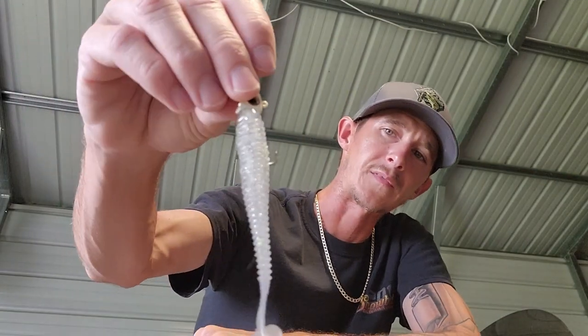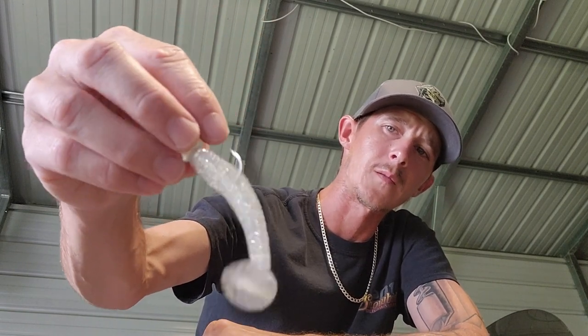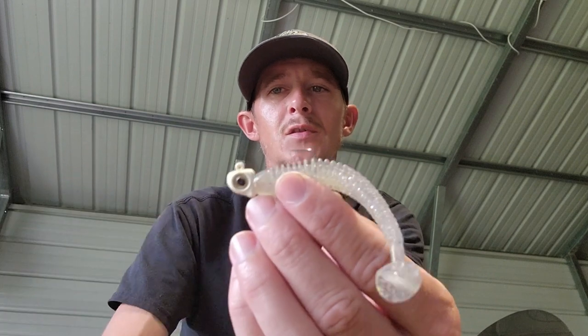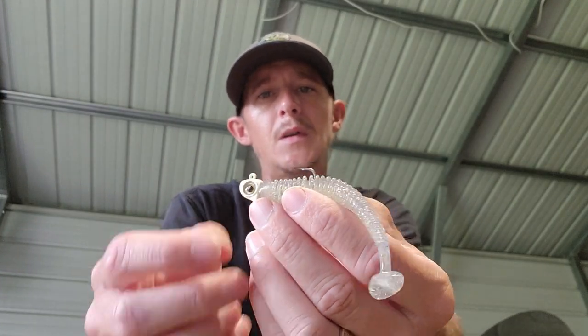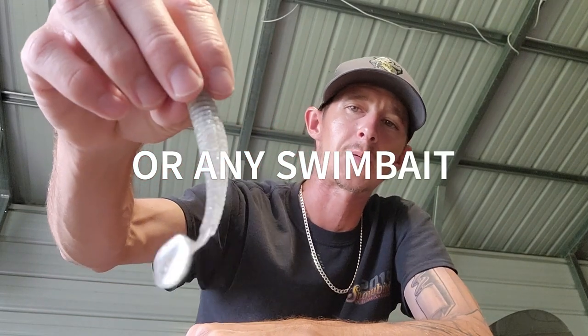You can swim this fast, swim it in the middle of the water column, or even fish it on the bottom. Once you get that bite you're just going to lean and reel — that's all you're going to do. Those are my three ways I like to rig a paddle tail swimbait. Thanks for watching.